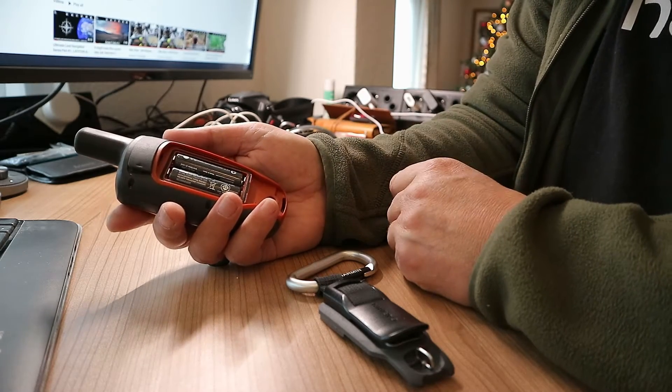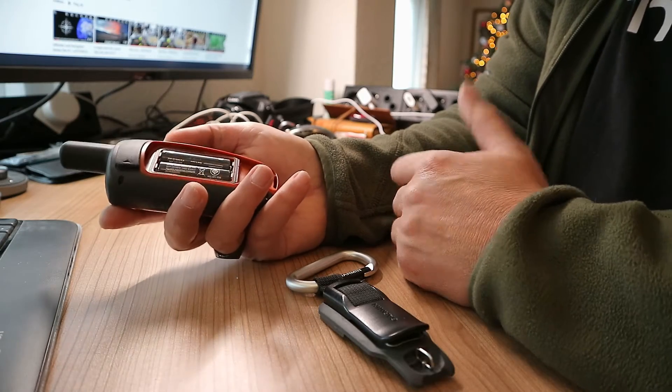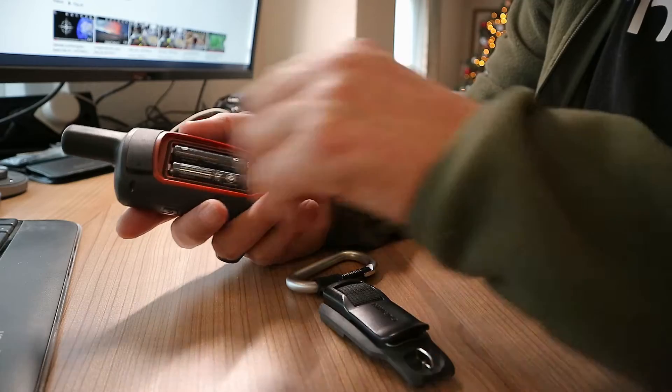Now you can buy battery packs for these that will allow you to charge directly via USB cable, but again, that's expensive. So I came up with this.